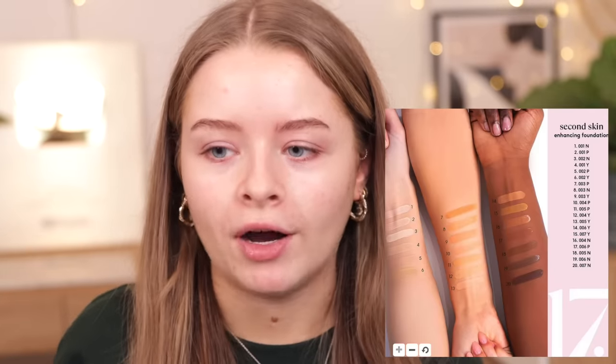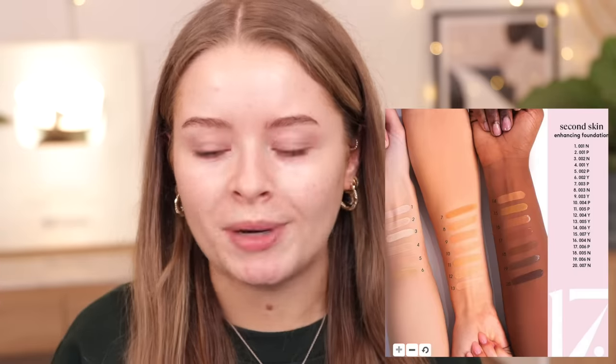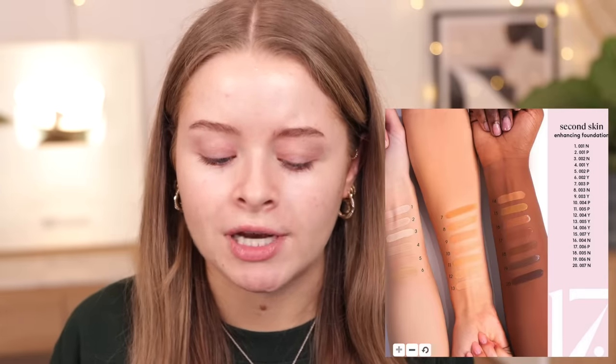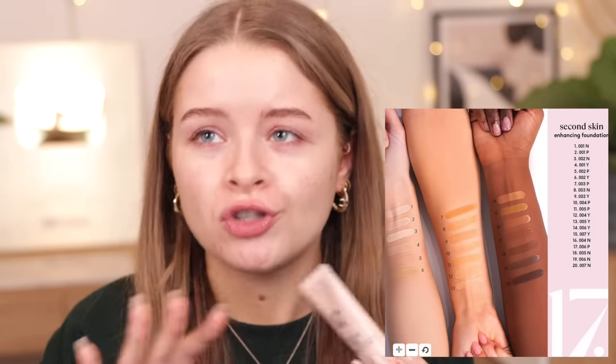I went for the Second Skin Foundation — they also had a CC cream and another foundation. The shade range was so confusing — the website showed swatches numbered like 001Y and so on, where the letter indicates undertone. I went for 001Y, but this isn't the lightest shade. It would have made so much more sense to just name them like 1Y for yellow or 3N for neutral. The shade range definitely needs improvement. It's a long-lasting liquid foundation with medium coverage and a squeezy nozzle.